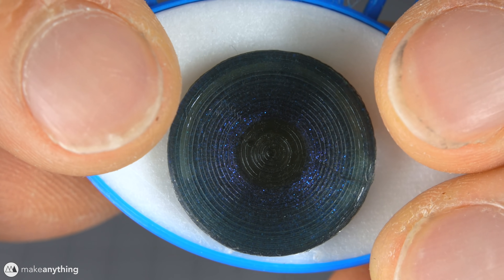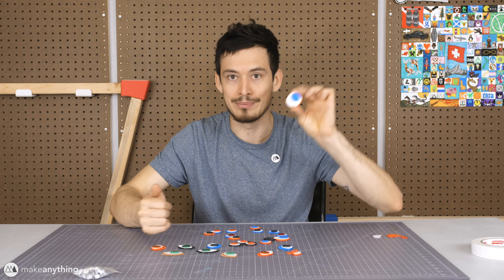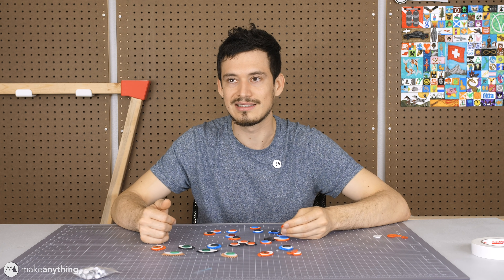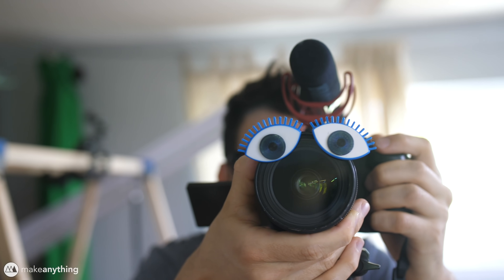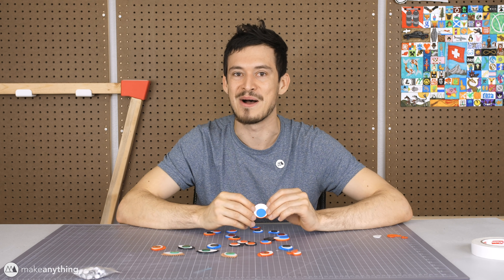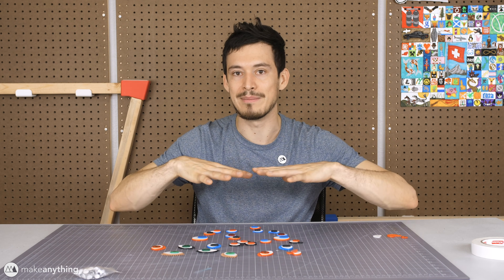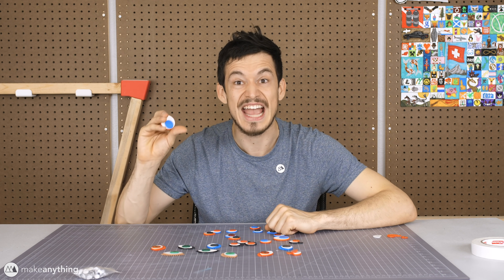I'm really happy with how it works, especially these slightly larger googly eyes — they're super googly. I can't wait to stick these on pretty much every printer of mine, as well as everything else. Googly eyes make everything better. Go download them at myminifactory.com — I'll put most of these online for free with links in the description. If you want all of them, I'll put them in one big pack you can buy on MyMiniFactory for two bucks. I hope you think it's a great deal for making everything in your life better.